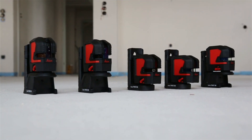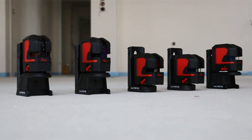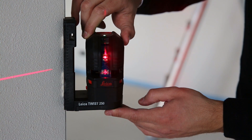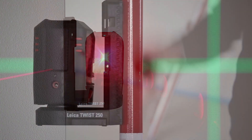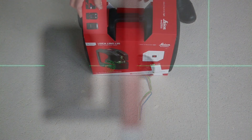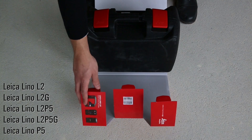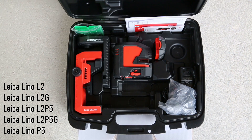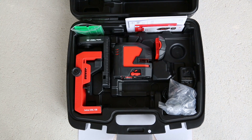The new Leica Lino series includes five crossline and point lasers designed to deliver outstanding laser visibility. The green laser beams have visibility of up to 35 meters. The L2, L2G, L2P5, L2P5G, and P5 come in a rugged hard case.